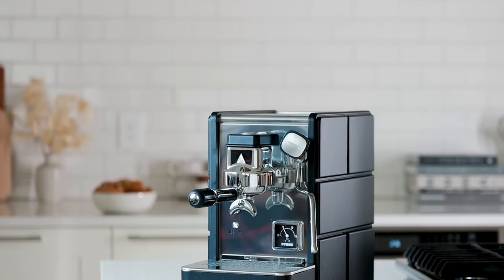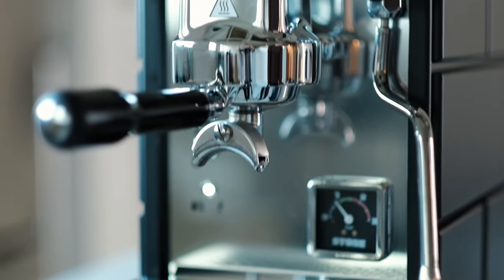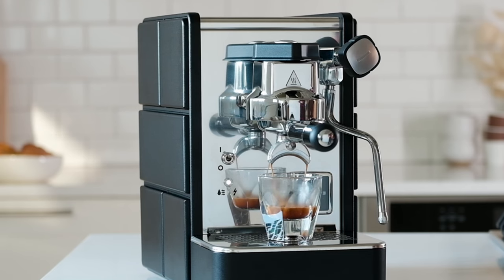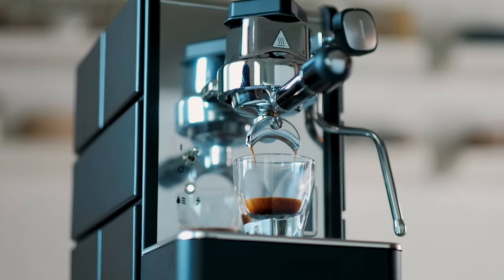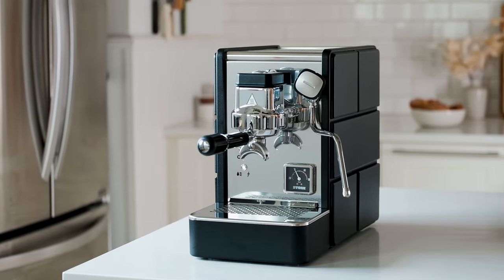So why does brew time matter? Traditional E61 espresso machines often have 20 to 30 minute heat-up times. Stone's heating system has been intentionally designed to be compact in size and convenient for those who want to get their coffee and get out of the house. Your morning routine just got more efficient.